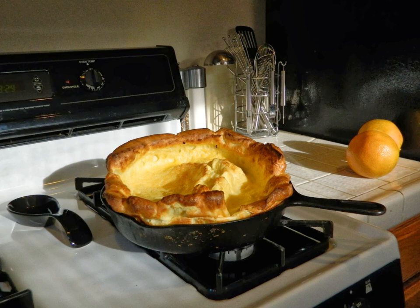According to Sunset Magazine, Dutch babies were introduced in the first half of the 1900s at Monka's Café, a family-run restaurant located in Seattle, Washington, owned by Victor Monka. While these pancakes are derived from the German pancake dish, it is said that the name 'Dutch baby' was coined by one of Victor Monka's daughters, where 'Dutch' perhaps was her corruption of the German autonym Deutsch. Monka's Café claimed that it owned the trademark for Dutch babies in 1942.